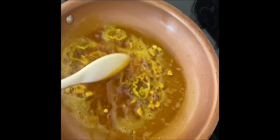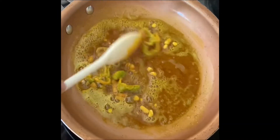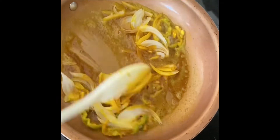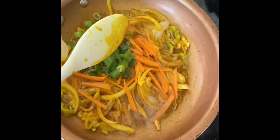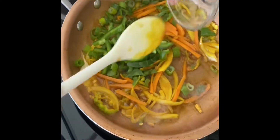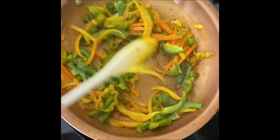Now I'm going in with my hot pepper and I'm going to stir it up just a little bit. Then I'm going in with my onion, my carrot, chopped scallion, and sweet pepper, stirring as I go along.